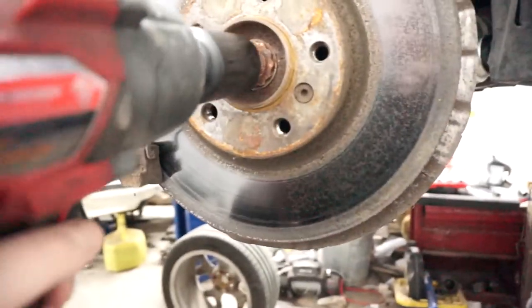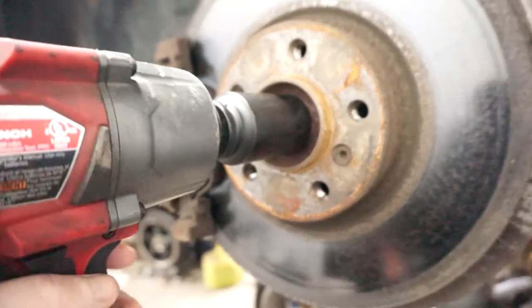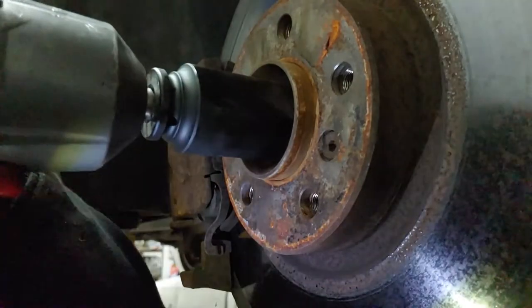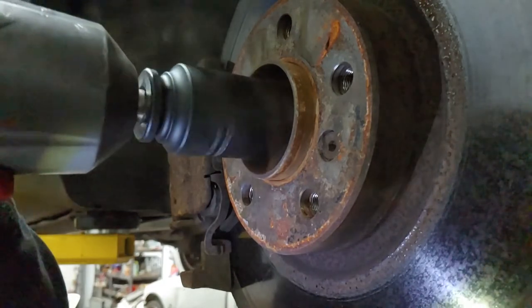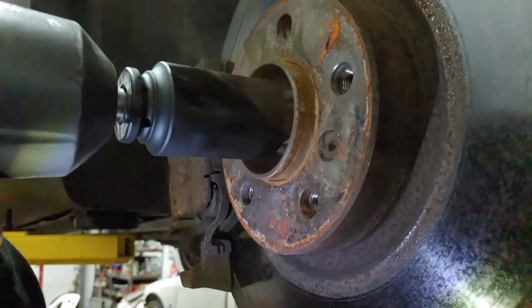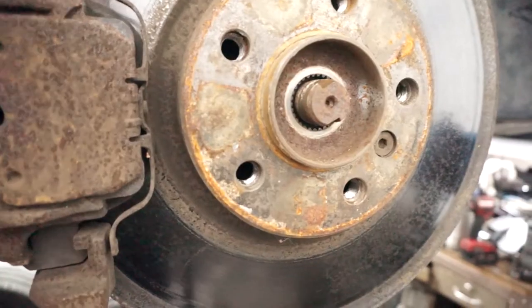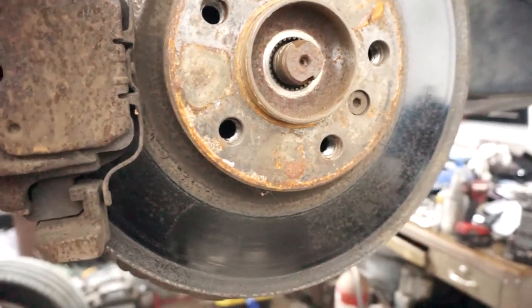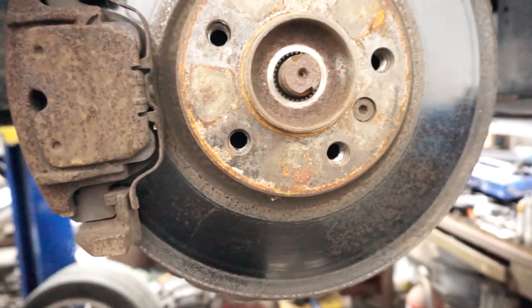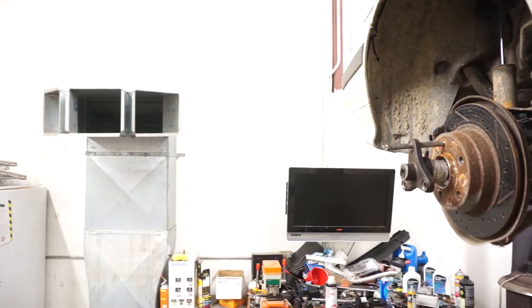This is how easy it is to take these things off. It's off. I'm not going to lie — that one did not come off nearly as easily as the other ones I've done in my experience. This is the donor car, a 328i. Looks like these axles have been out once, so maybe these will be easier.